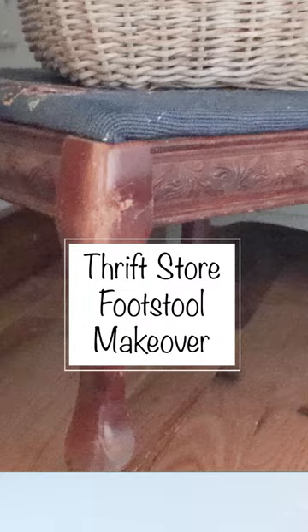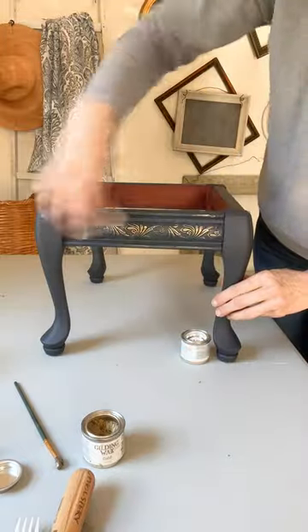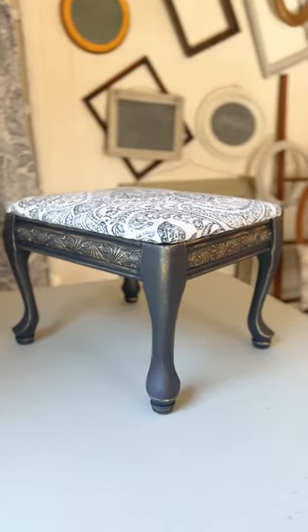Let's give this $5 thrift store footstool a makeover. First I applied two coats of Dixie Belle's silk mineral paint in the color Deep Sea. Then I applied gilding wax to all of the beautiful carved details on this stool — and look at this beauty.